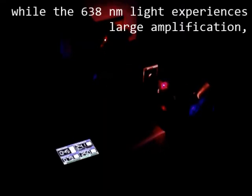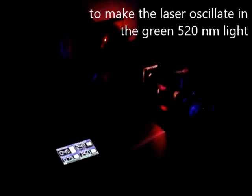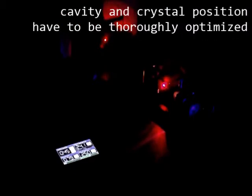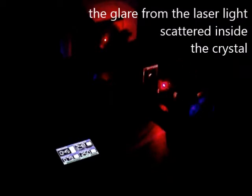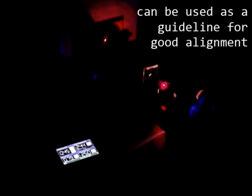While the 638 nm light experiences large amplification, to make the laser oscillate in the green 520 nm light, the cavity and crystal position have to be thoroughly optimized and the beam walked to the center of the mirror. The glare from the laser light scattered inside the crystal can be used as a guideline for good alignment.